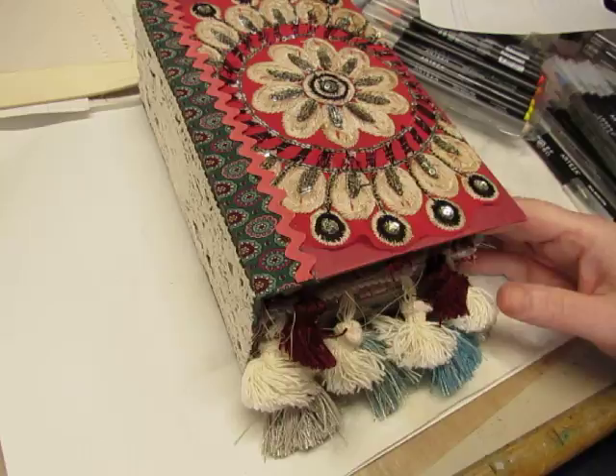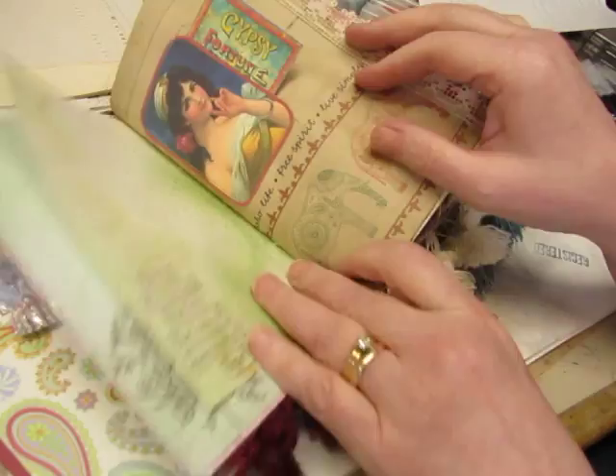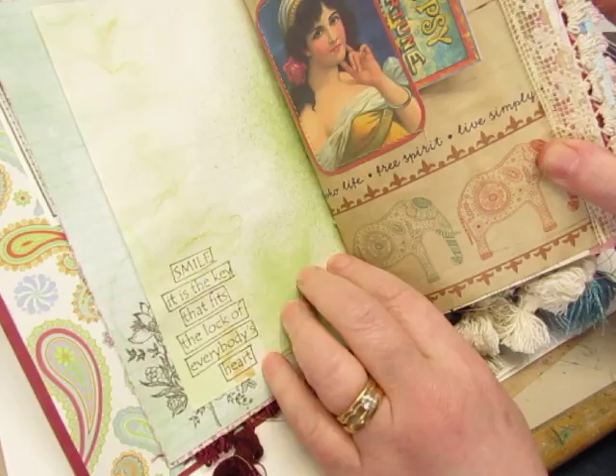Hello, it's Diane. I'm about to start working on some ephemera pieces for the upcoming journals that I'll be working on, but I had some comments on my video of the boho journals about the watercolor pages that I did. Somebody wanted to know how I got the effect.